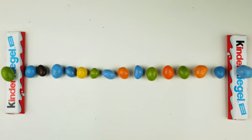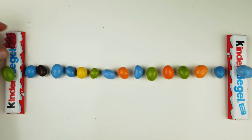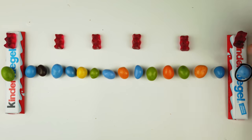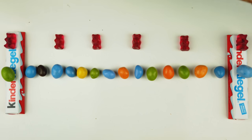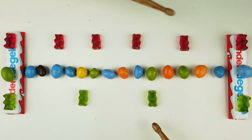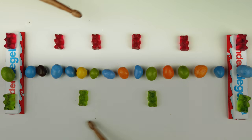In musical terms, you could think about this as a measure of 15/16. Now let's imagine that we want to divide this space into five equal parts. We can place one gummy bear at every third M&M. 5 times 3 is 15, and so placing a gummy bear at every third M&M will give us five perfectly spaced gummy bears. Now let's also divide this space into three equal parts by placing a green gummy bear at every fifth M&M. The rhythmic relationship between the red and green gummy bears is a 5 against 3 polyrhythm. Notice how you can drift back and forth between hearing the five as your base time or hearing the three.